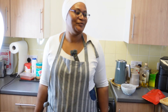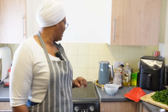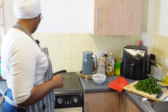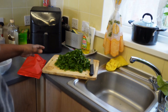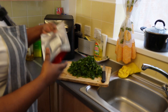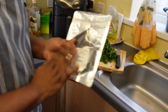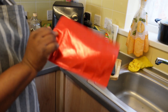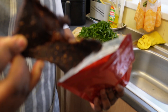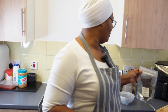Hi guys, welcome back to the channel — it's been a minute, and Merry Christmas! Today is the first of December, the day we're filming this video. I've got a cooking video I want to show you — some of our traditional African food. Before I go further, please subscribe, share our videos with your family, and watch the ads.